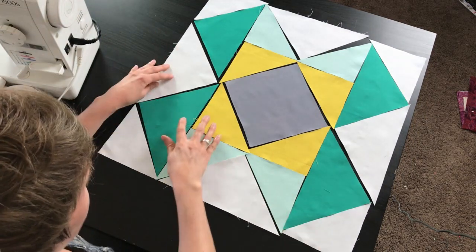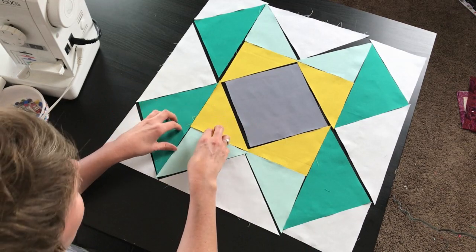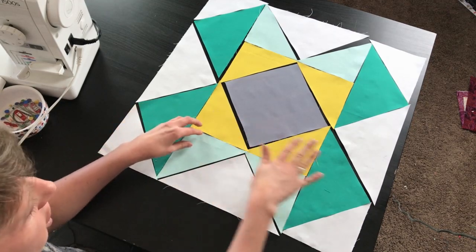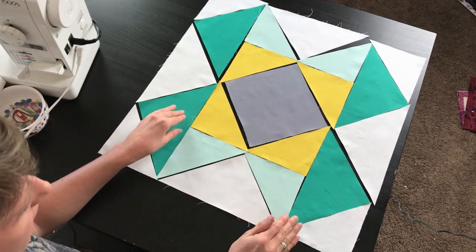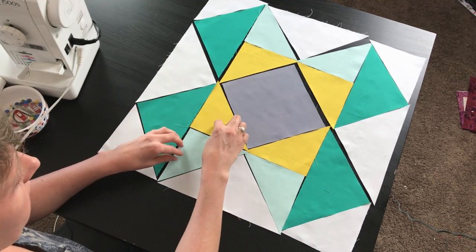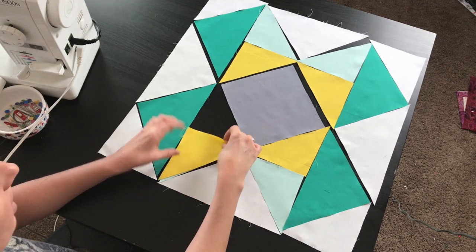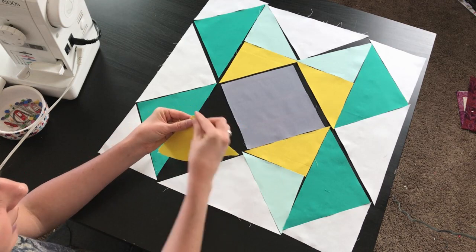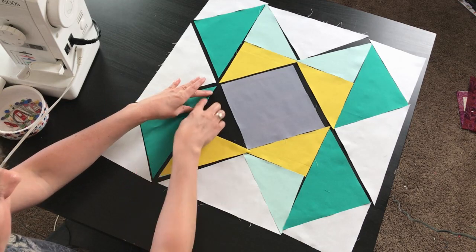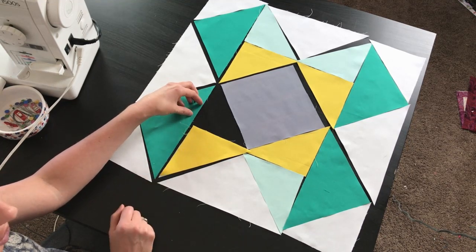We're going to start off with this section of the block inside the block. We're going to sew the yellow to the light green, and then the dark green to those two. Make sure as you're sewing all four of these together that you are mirroring them so that you'll be able to lay it out correctly. For the yellow-to-light-green edges, because of the way they were cut, these are not bias edges so we don't need to do anything special. But when we sew the dark green to it, this is one of our bias edges, so we're going to want to use some pins and keep things lined up correctly so that this portion does not stretch on us.